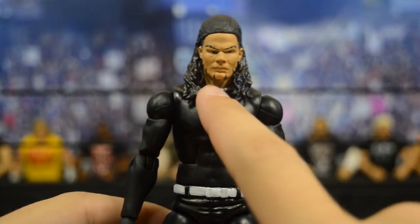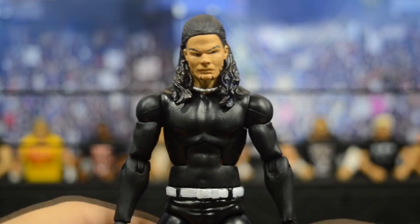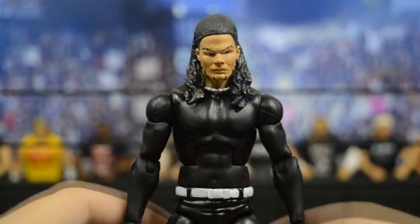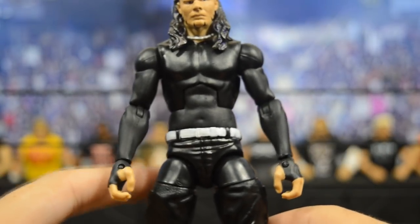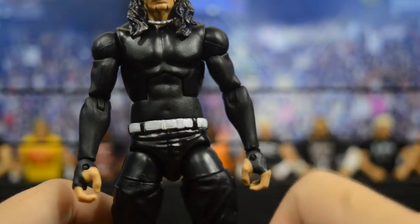We have a necklace right here under the neck from a Uso Elite as well. The body is a Seth Rollins Elite 25 — the torso is full black with the shoulders — and the arms are a Finn Balor basic, giving you those full black sleeve arms. None of this is painted besides the belt and the head scan.